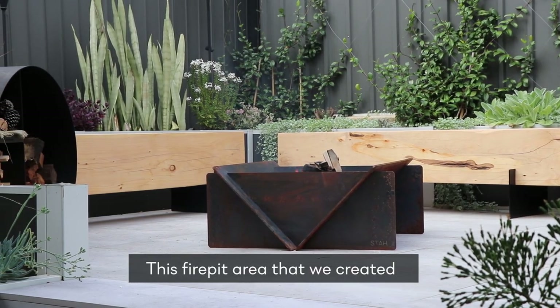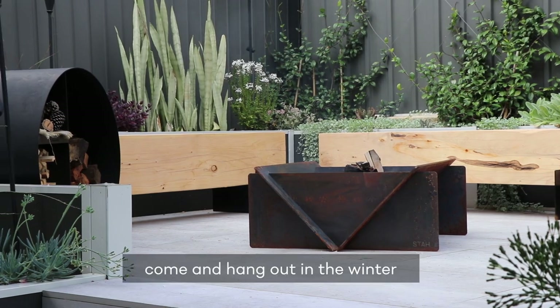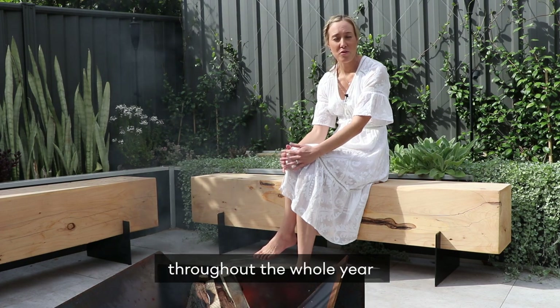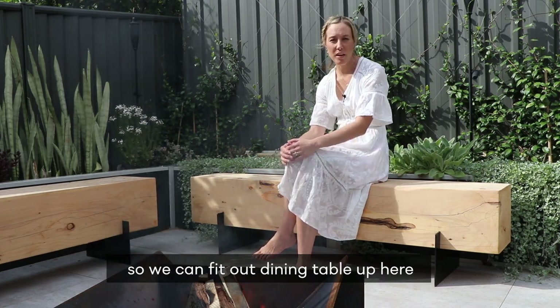This fire pit area that we created was a space where we could come and hang out in the winter and enjoy the fire, but it was also a flexible space we could use throughout the whole year. We can fit our dining table up here with an umbrella.